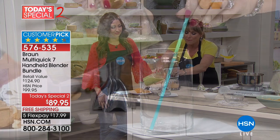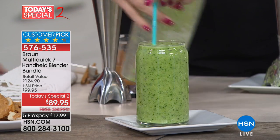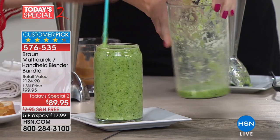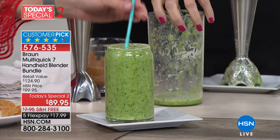When you grab that SmartSpeed technology with that PowerBell so you don't get the splatter, you're going to make a smoothie without adding any liquid. That was simply fruits and vegetables — no coconut oil, no water, no orange juice. Just beautiful fruits and vegetables; just the moisture from the fruit.